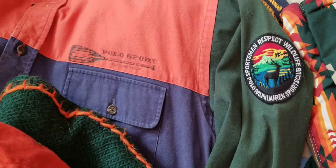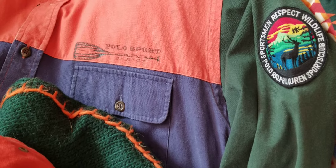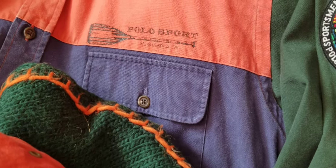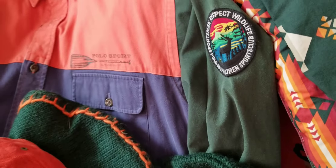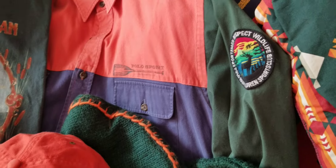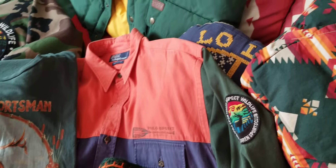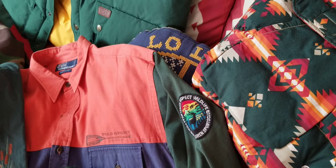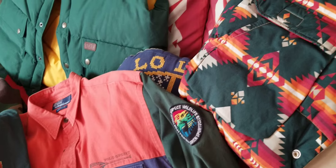Now, Respect Wildlife right here — Polo Sport, sportsman piece right here. Definitely a marvel to have and rock with all of this. The green, the orange, the navy was an iconic standout piece. Definitely in the 90s it did its numbers out there, man. A lot of heads were trying to get that.